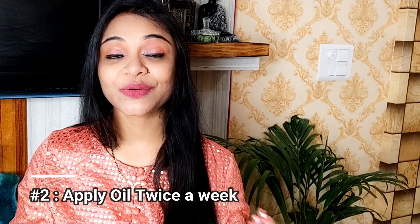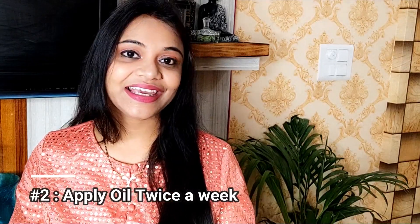Tip number two: I will tell you the importance of hair oiling. What happens is that in winter, we tend not to wash our hair, but if you skip washing your hair it will affect your hair adversely. Hair oiling is very important in winter, because if you don't oil your hair, your scalp gets very dry and flaky.